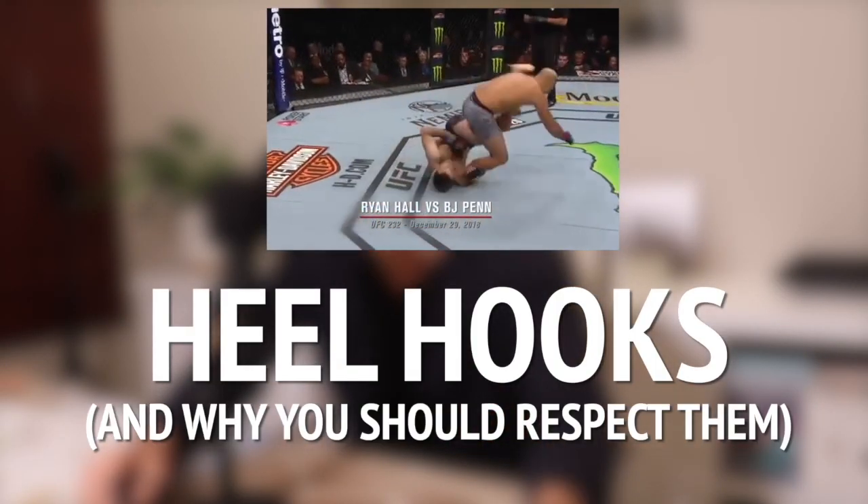Heel hooks and why you should respect them. The heel hook is a common attack seen in combat sports such as Brazilian Jiu-Jitsu, Sambo, or mixed martial arts. Within this world, this attack has a reputation of being very dangerous — so dangerous that one of the larger Brazilian Jiu-Jitsu competition organizations had banned this submission.